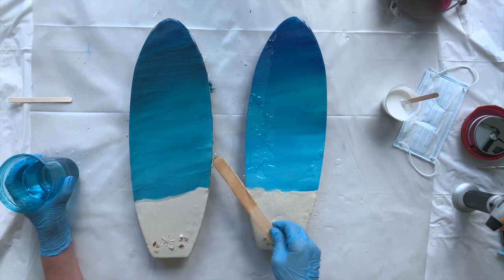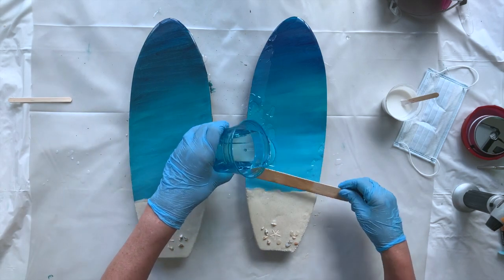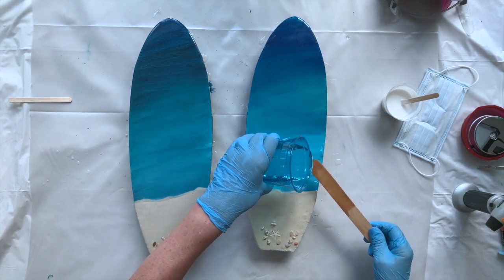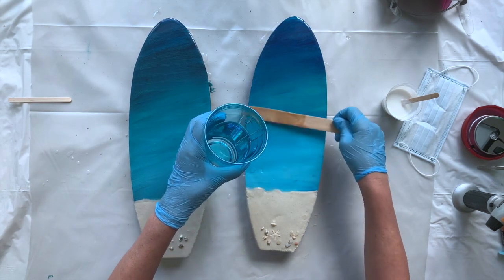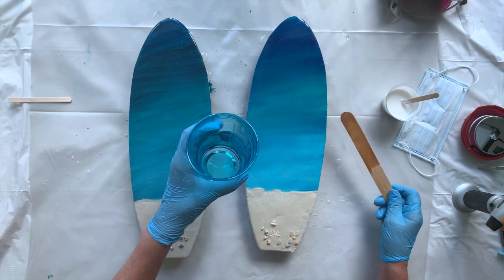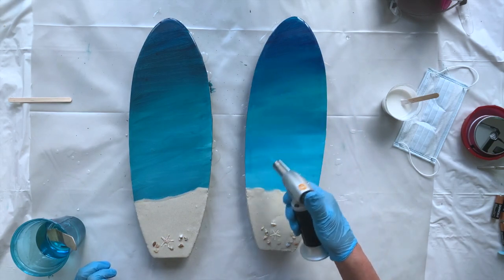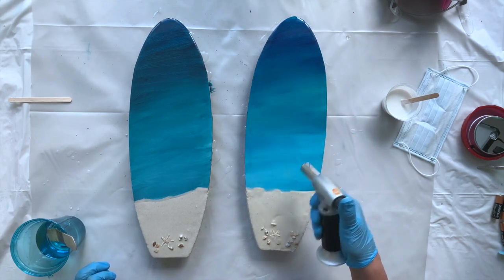This resin is really beautiful — the finish is crystal clear, like glass, and it's food safe. So for example, if you wanted to use it as a serving dish for some cheese and crackers, that would be perfectly safe. I'm just going to pop some bubbles. When you go over with the torch, do it quickly — you don't want to burn your resin. That ends up being a disaster.